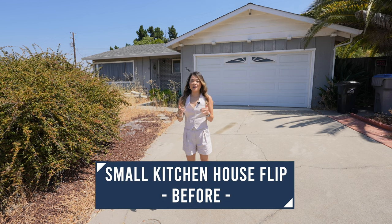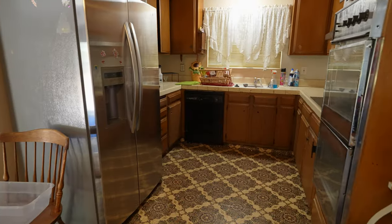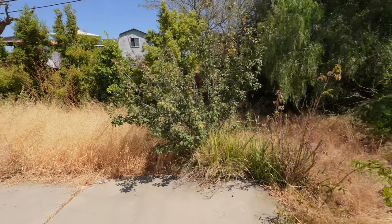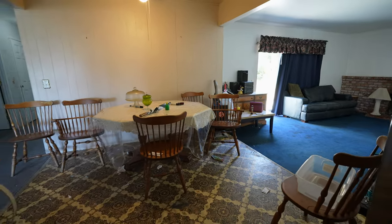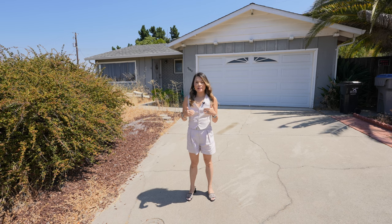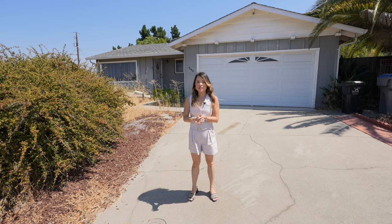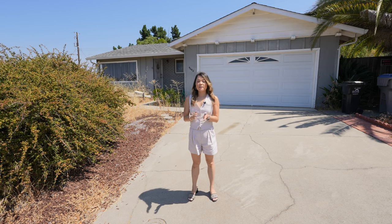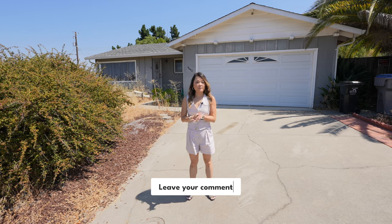Hello everyone. I just picked up this traditional ranch style home to flip. The kitchen is so teeny and the backyard is like a jungle. I'm going to show you around and talk about my scope of work, but I haven't really decided how to expand the kitchen or what to do with the backyard yet. So make sure you watch until the very end of the video and drop me a comment below to let me know if you have any ideas.